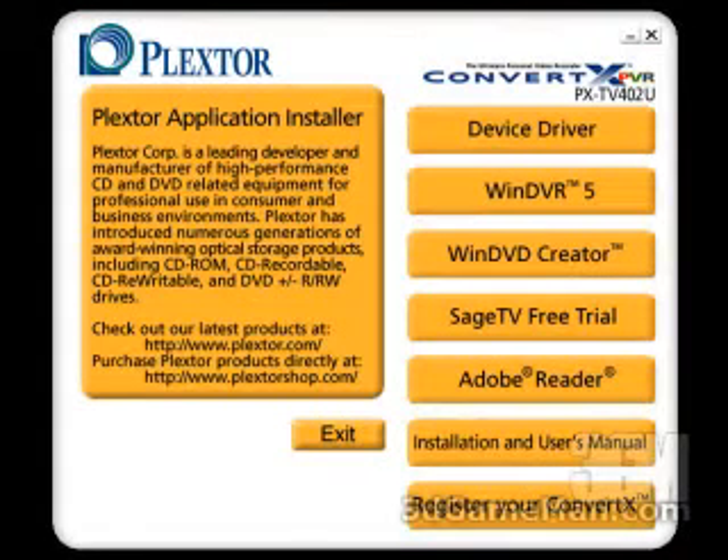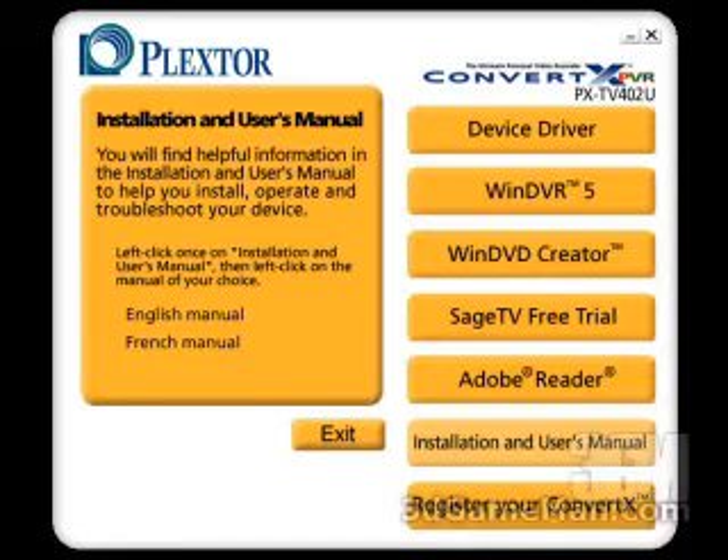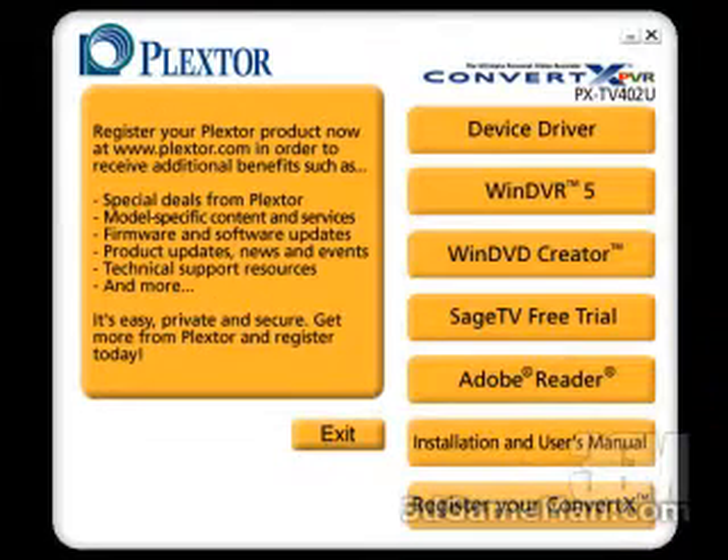In order to get this product to work, you'll need to pop in the included CD and install the device driver for your particular operating system. You can also view the installation and user manual right off the CD, and of course you can register the product.